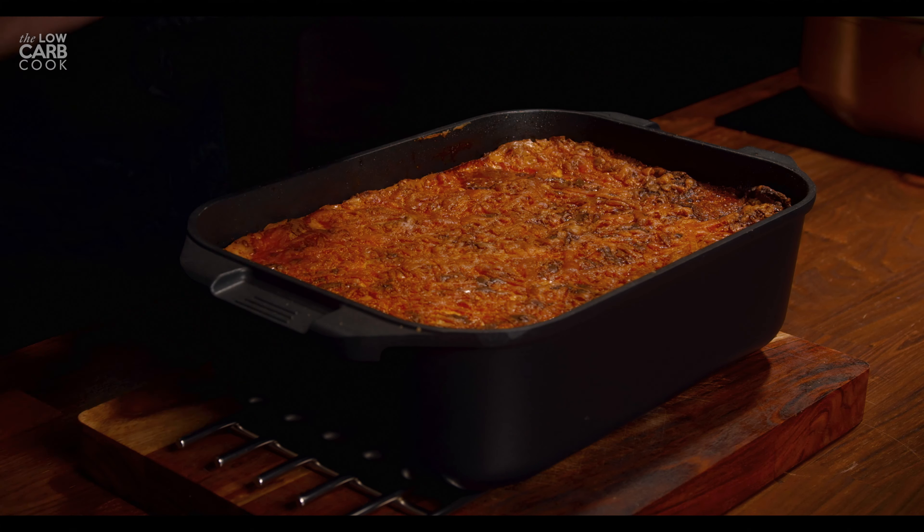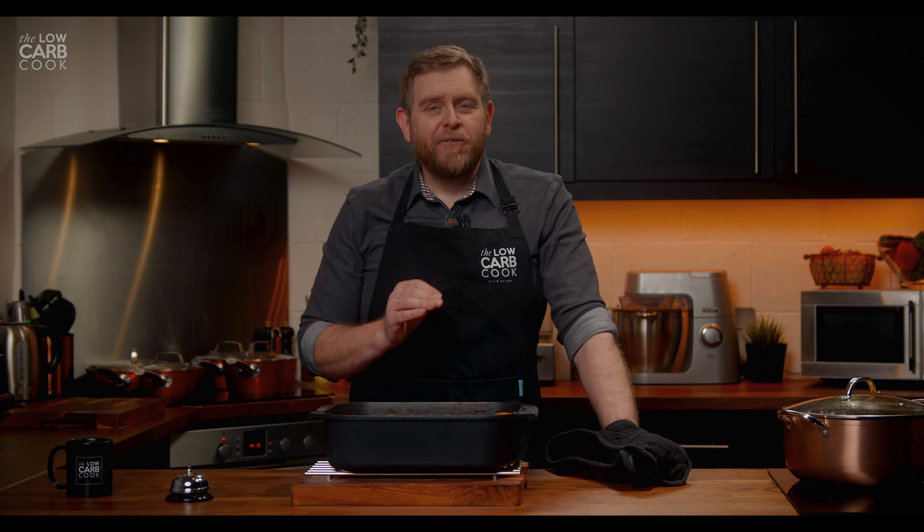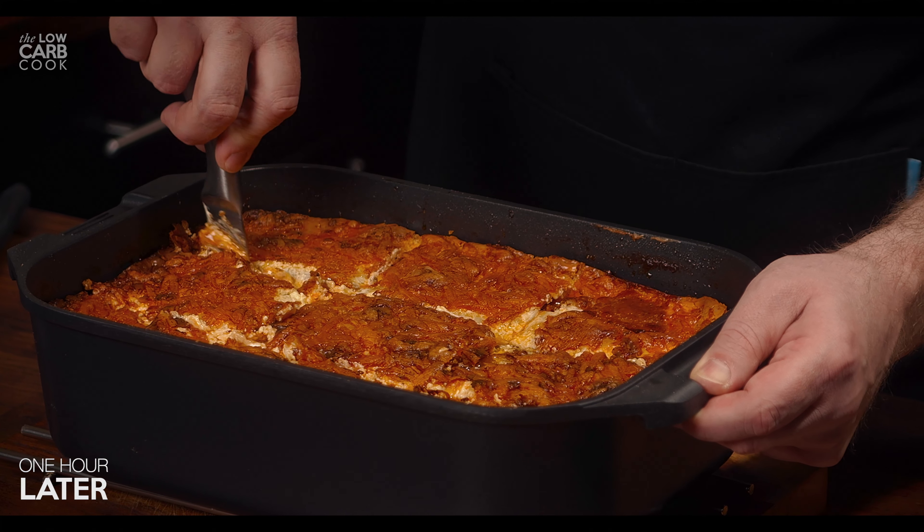This deep dish of dirty keto is big on calories but far lower in carbs than any traditional lasagna, and that means you don't have to miss out on one of your absolute favorite meals. We're just going to wait for this to cool down so we can slice into it and serve it.